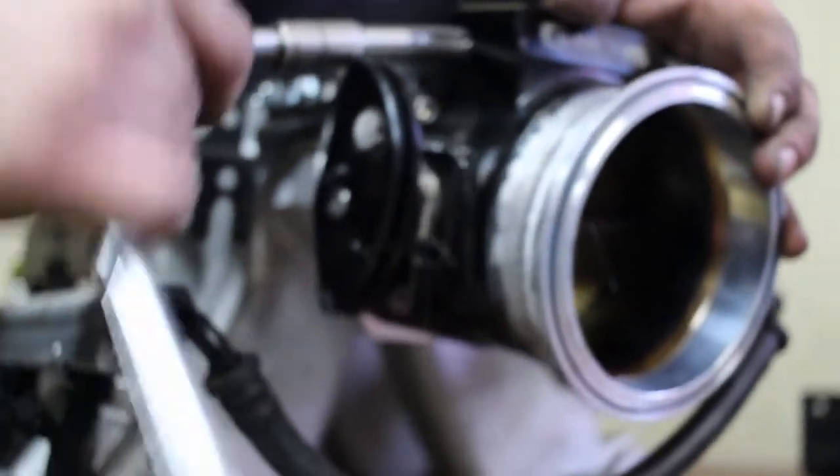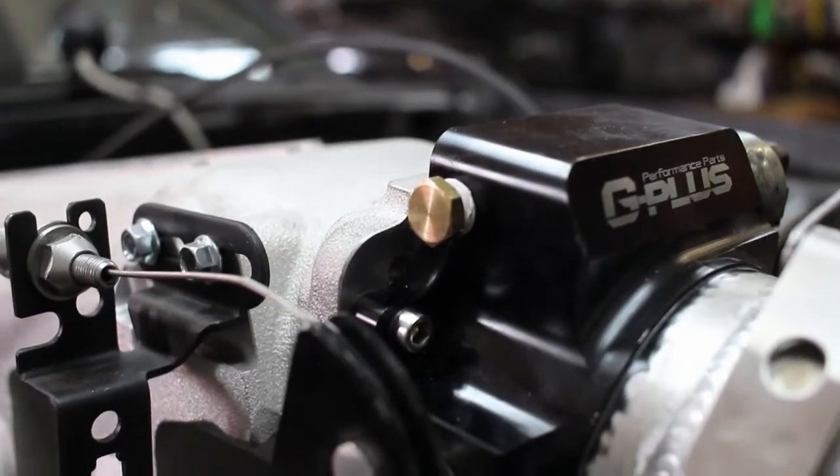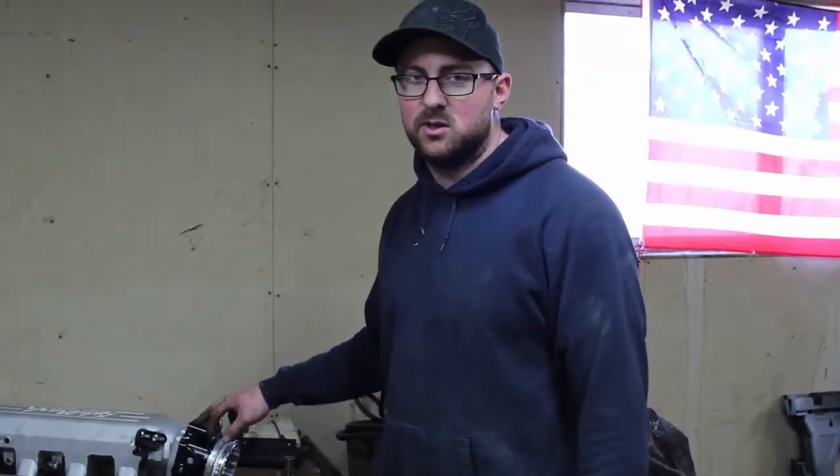Normally with a quarter-inch MPT tap you're supposed to drill it out with a 7/16 drill bit, but this stuff is so soft and it's pretty close — it's like a 3/8 hole — so I'm just going to try to tap it directly with the tap and see how it goes.